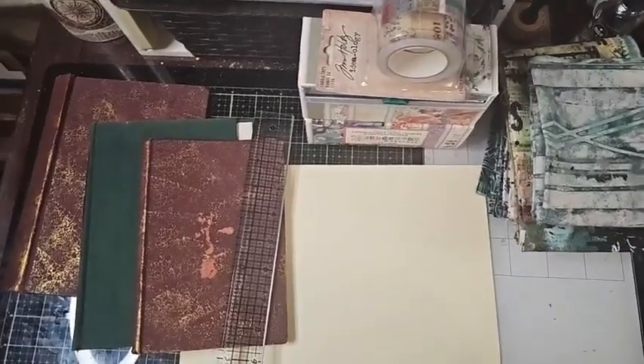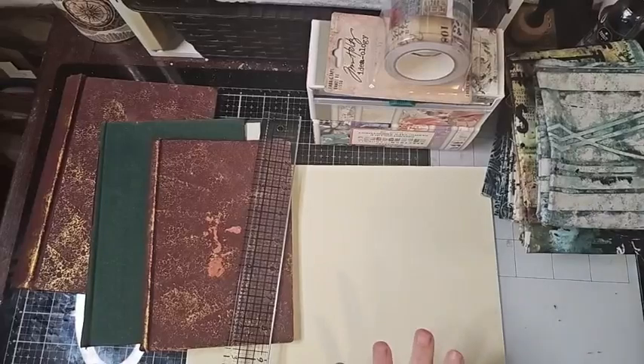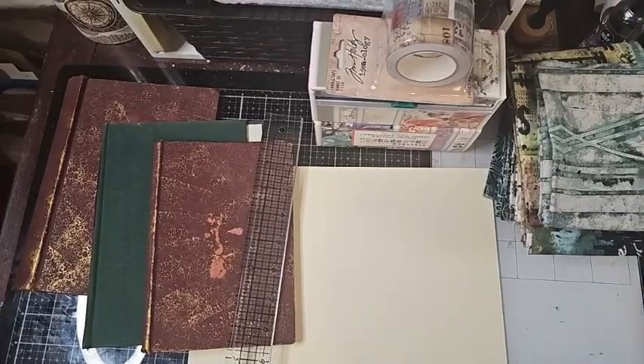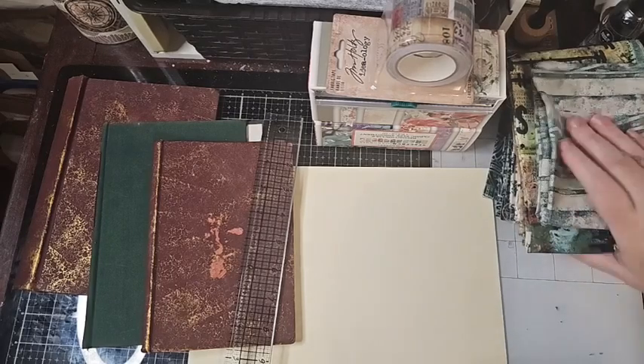Hi everyone, welcome back. I'm super excited — I have everything in front of me that I need to do the first part. We're going to start our junk journal series today.